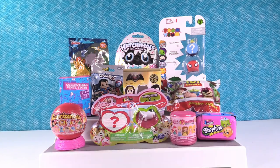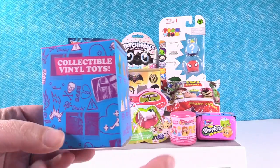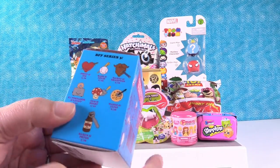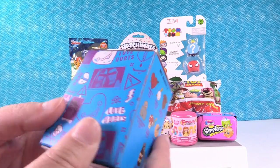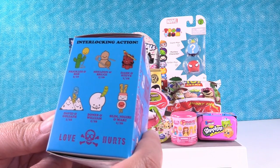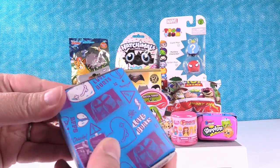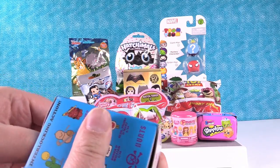I'm going to start us off today with this. I haven't opened one of these in what feels like forever. This is a BFF Series 3 by Kidrobot. You can get some pretty cool figures in here. I think new ones are coming out sometime this year. Today I would like to get Dash and Steve, the little dynamite, and Prickles and Bob — the cactus and balloon. That's what I want.